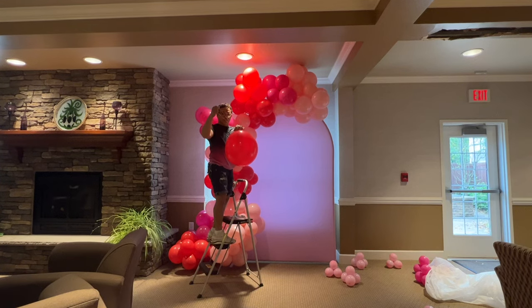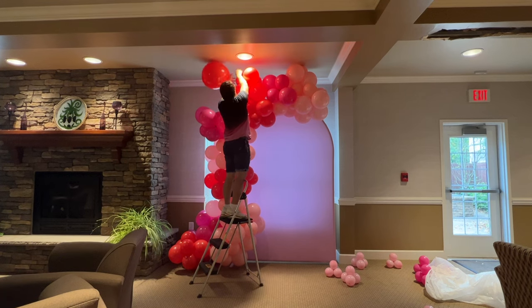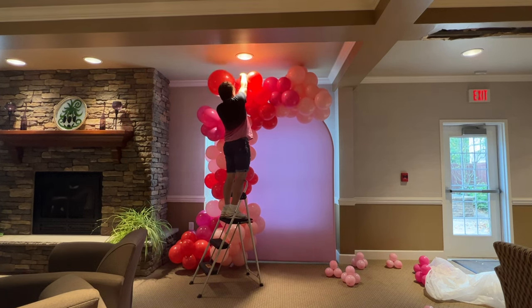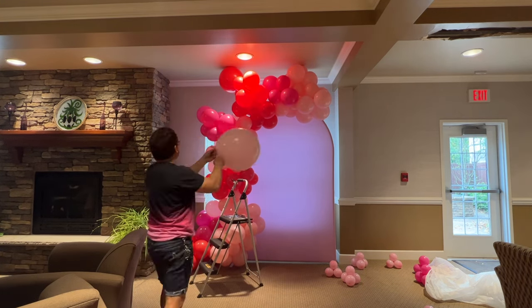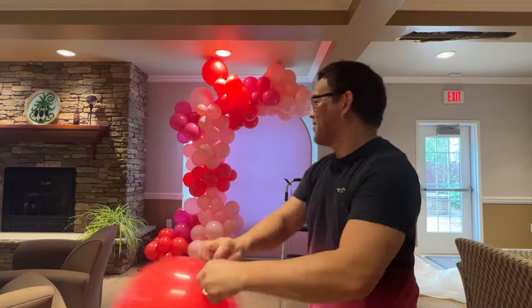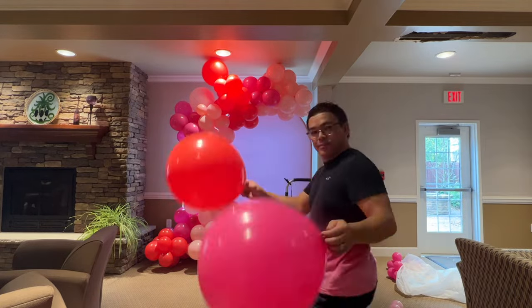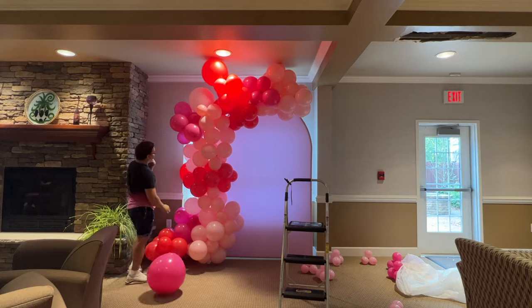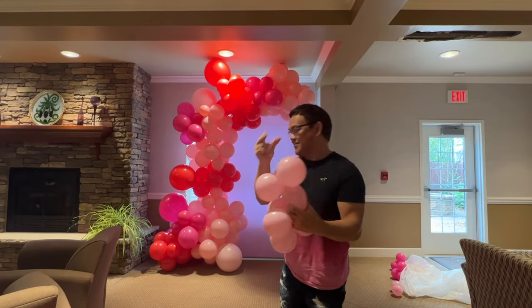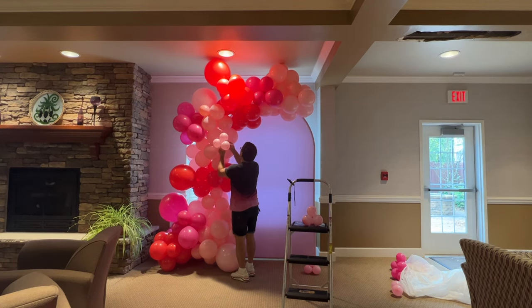What you're seeing right now — I'm adding a bigger balloon, tying it with a rubber band on the end, and then attaching it to the garland itself. This time we'll add our fillers. These are five-inch balloons and again I put a rubber band on them, just filling in any gaps here and there.